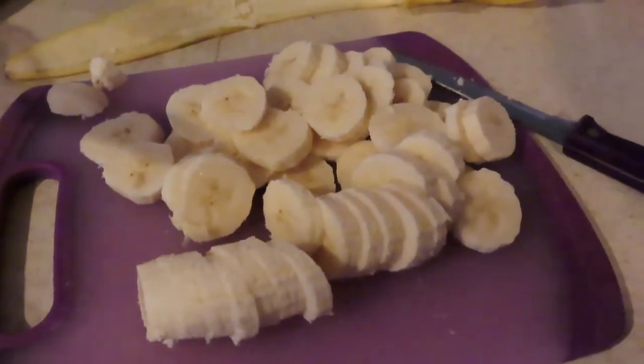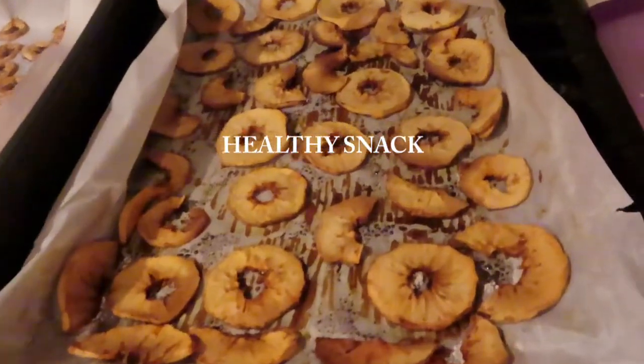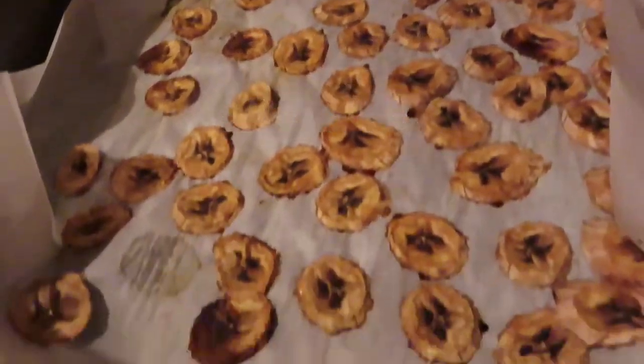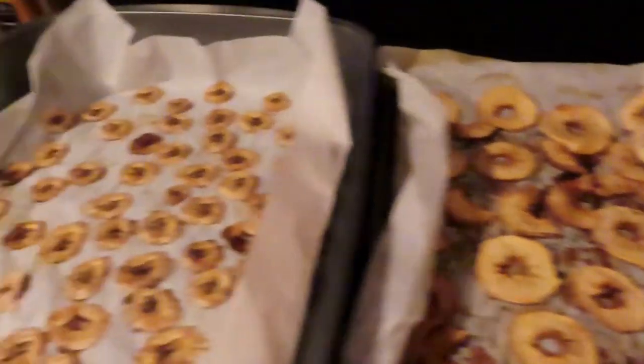All right, now I have the banana slices and I'm going to put them in the next pan. They're so delicious, you guys — they may not be all that eye-appealing, but they are so sweet and they are delicious.